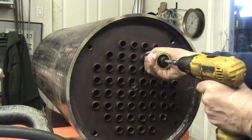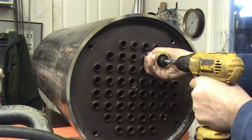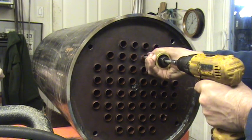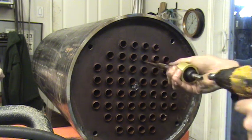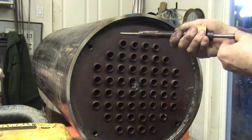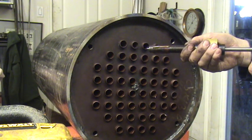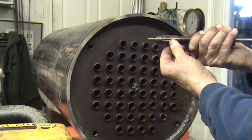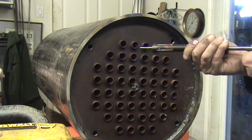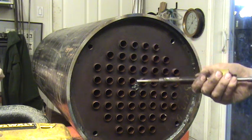They go pretty fast, but there's 52 of them in this boiler — it's a lot of work. And that's about all there is to it. This slides in and out of here; it's tapered here at the end, and those rollers right there, they go out as you push it in.